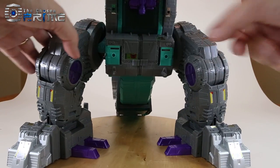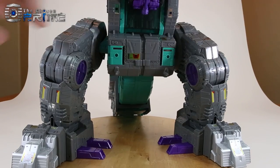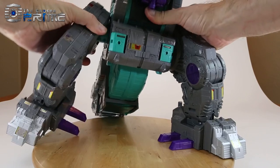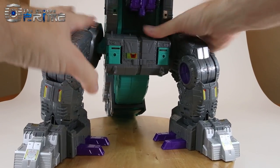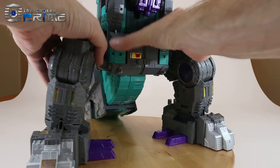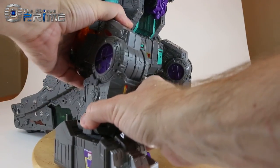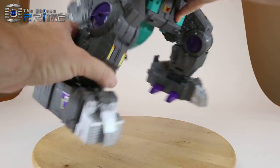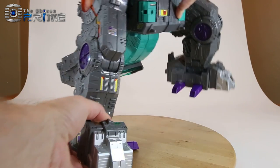He does have quite a bit of articulation in his legs. He is a bit heavy — over six pounds — but you do have ratcheting legs to move them forward and back. On this copy they're really nice, strong and secure, and don't feel like they're going to break. He also has inward and outward ratchets, the knees can also ratchet, and he has ankle articulation with strong ratchets there.